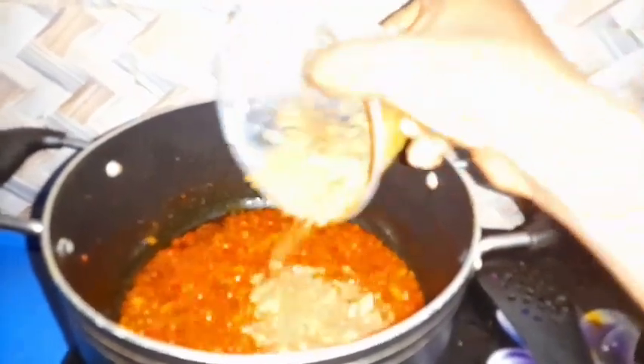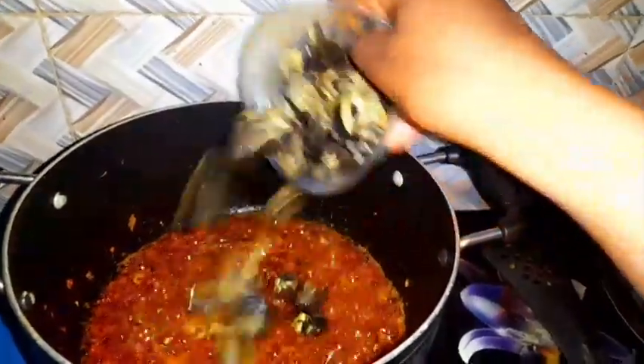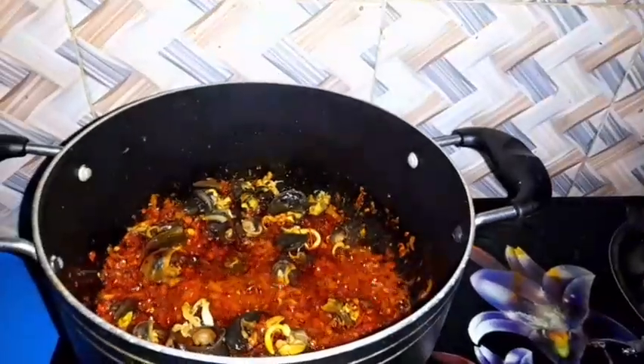I carry crayfish and put my crayfish inside. After that I carry my snail — all those small small ones — I turn and put them inside. After I turn my snail inside, I carry my spoon and turn again.